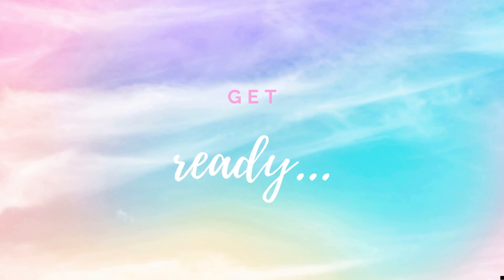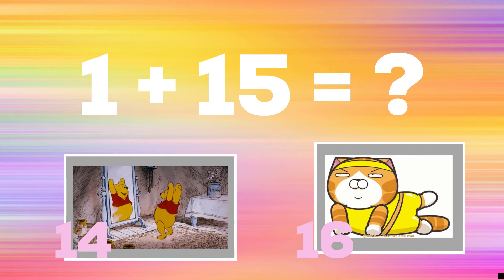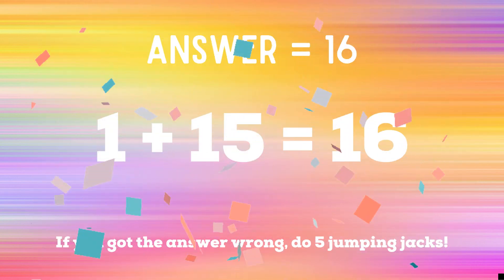Get ready! 1 plus 15 equals — if you think it's 14, do some toe touches. If you think it's 16, do some leg raises. The correct answer is 16. If you got it right, great job. If not, 5 jumping jacks to do. End the game. Ready? Go!